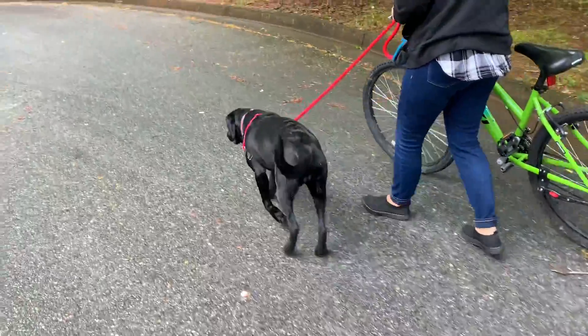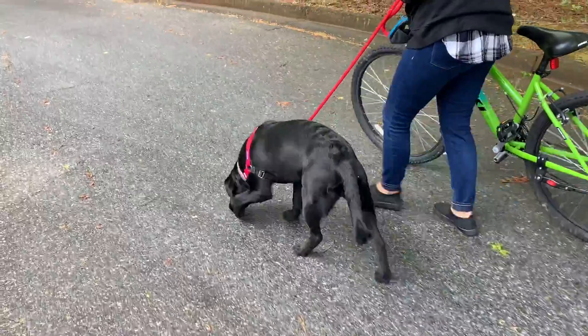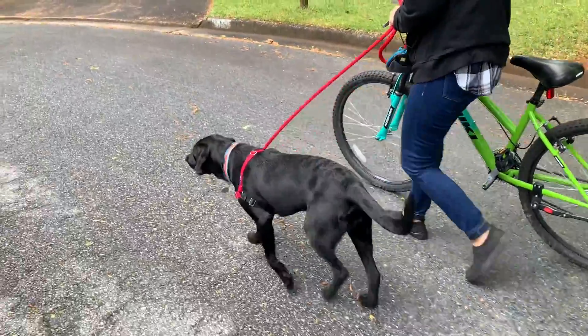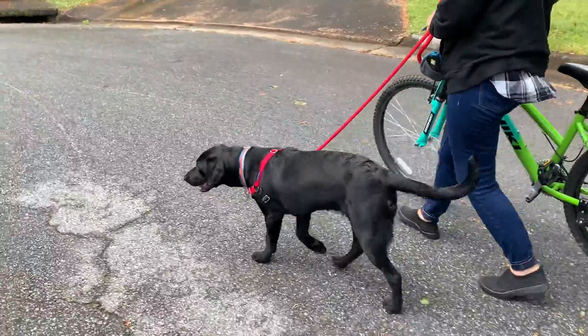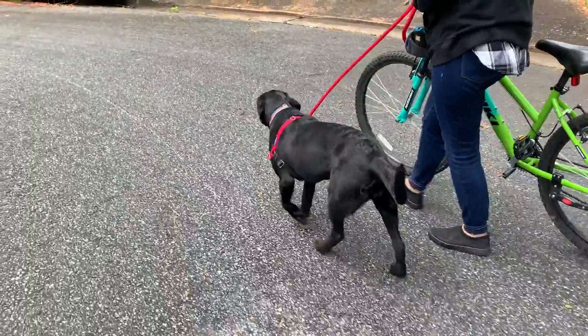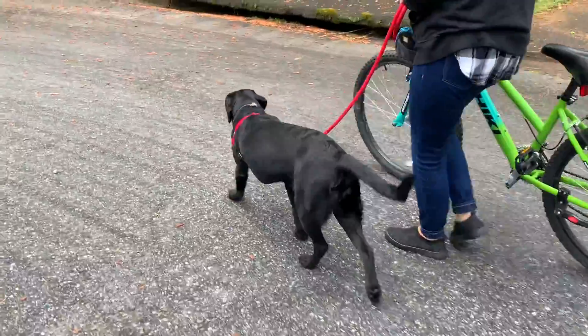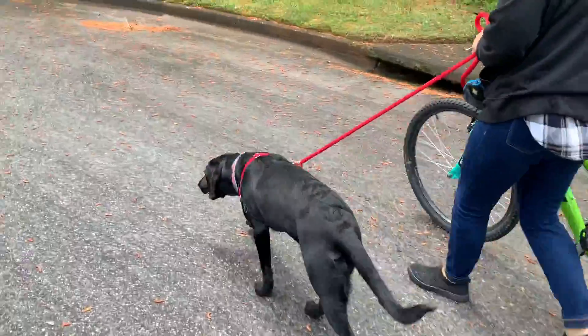This is about teaching your dog to walk alongside you on a bicycle. The first step to getting them to run beside you when you're riding your bike, you want to have the dog on the outside and you between the bicycle and the dog. Make sure the dog doesn't drift into the bike.